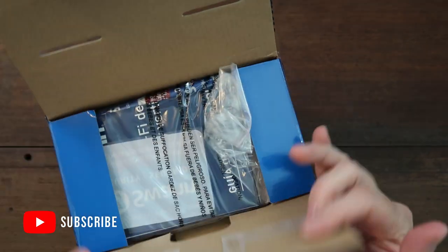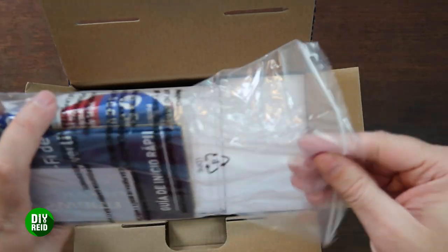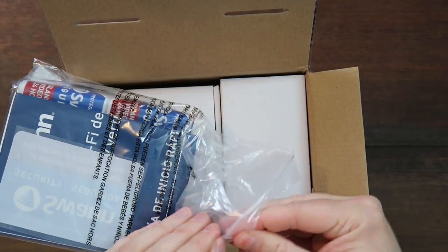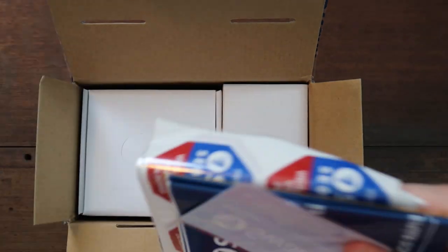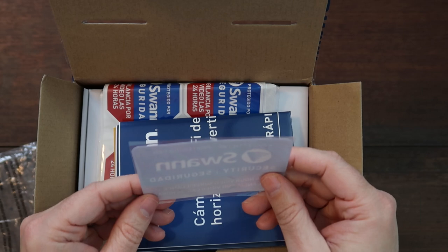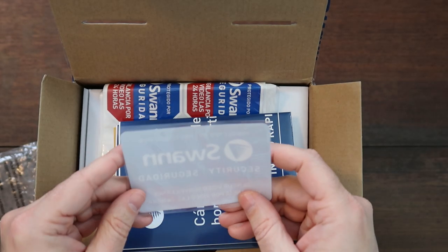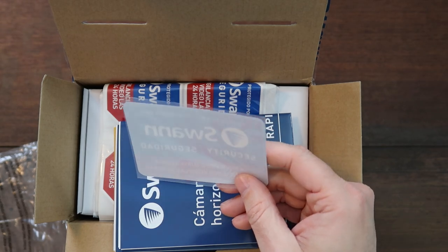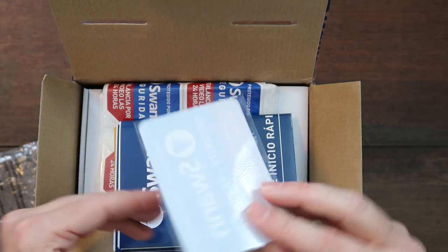First, they package it really well. At the top it looks like instructions. It looks like they have a reversed-style sticker so you can put it on the inside of the window and people can see it from outside — kind of letting you know that you're secured by Swan Security Cameras.